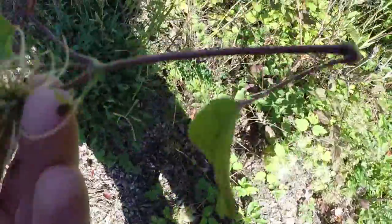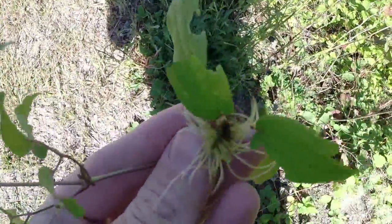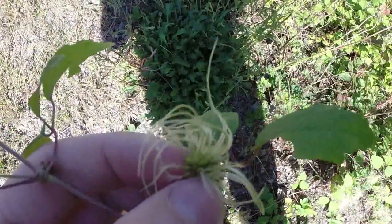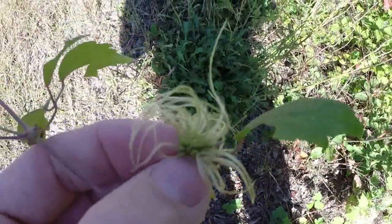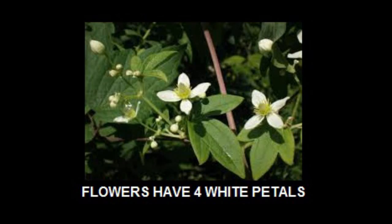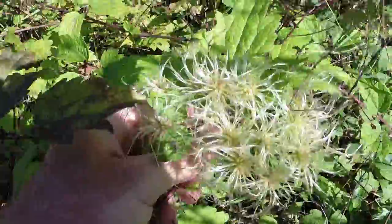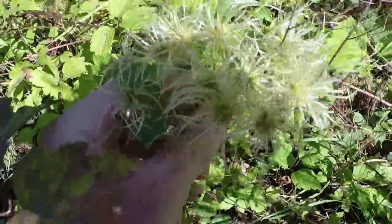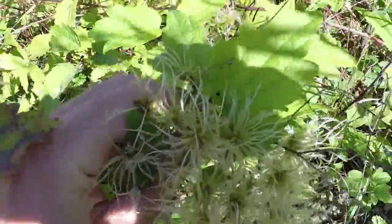What we're looking at right here are its flower pods — this is the fruit after the flower has disappeared off of this plant. Right now it's early September, and these fruits here in bundles — this is where the flowers were earlier in the season. Those are seed pods.